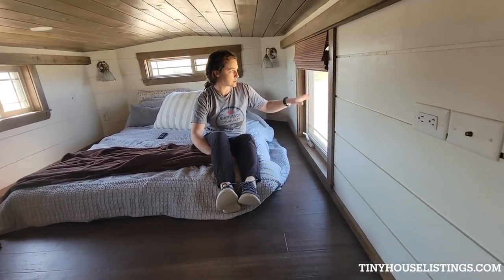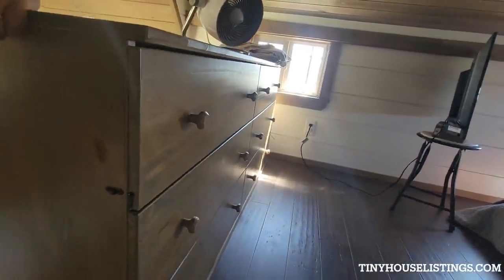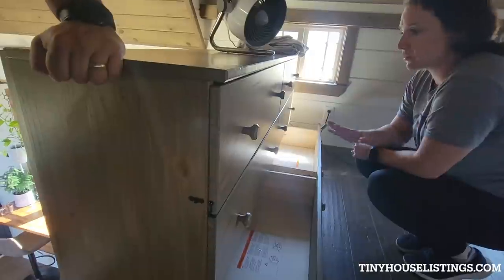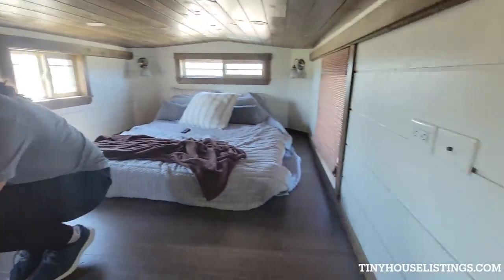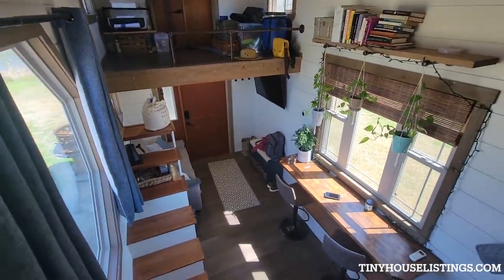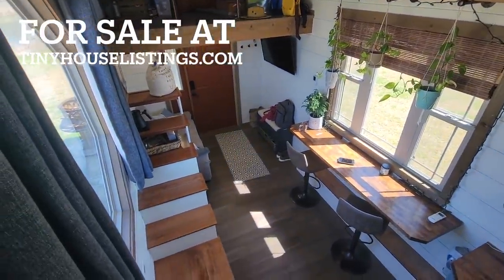We have blinds that came with it, and a larger window we can open for a good breeze. All of our cabinets are pretty large — we were able to fit his and hers left and right and got around pretty well. There's hanging storage throughout the house — so functional! We do have LED extra lights up top; let me kick them on — oh, you can't really tell, it's too bright out.